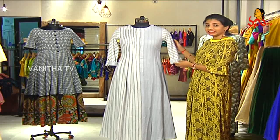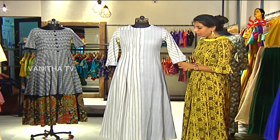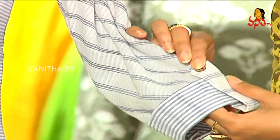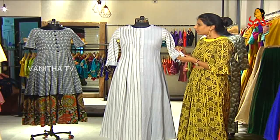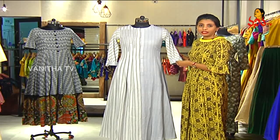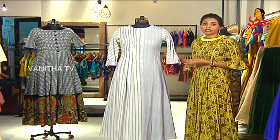You can pair it up with palazzos, pants, straight pants, or whichever bottom you prefer. Coming to the sleeves, it's elbow length, folded at the hem, and they've used a very pretty wooden pattern detail to give aesthetic appeal to this garment. I think this is a perfect garment you could wear on a day-to-day basis and still look stylish.